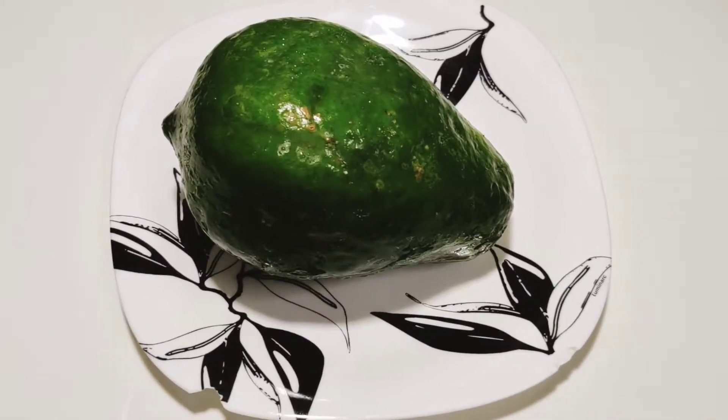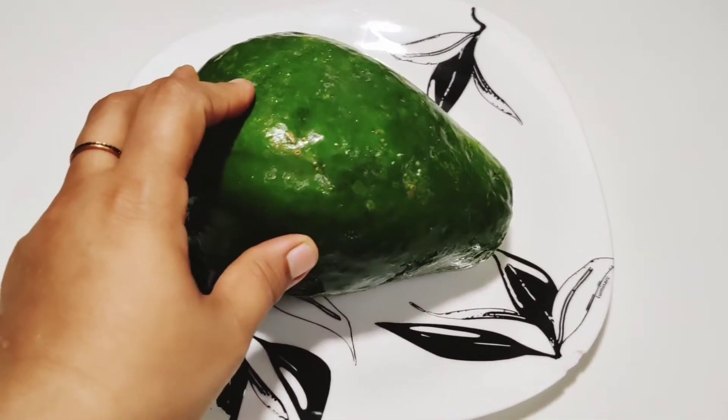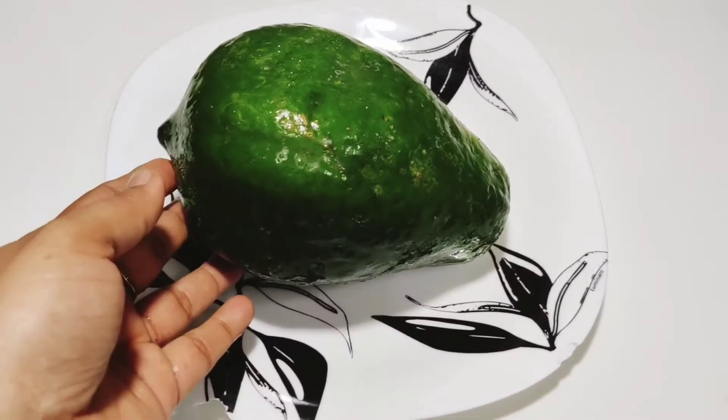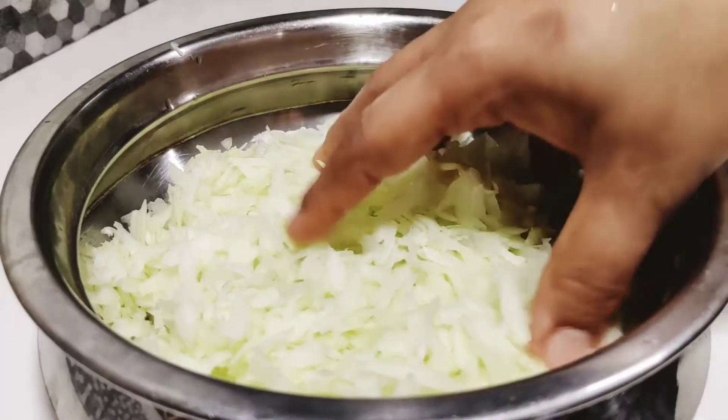Now we will put it in the pan. I will put a pie on it and put it in the pan.